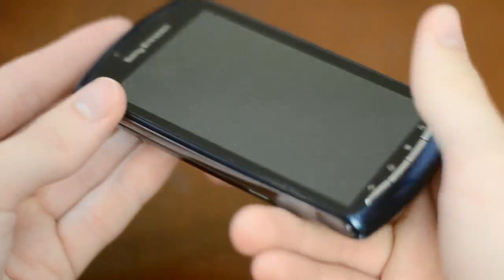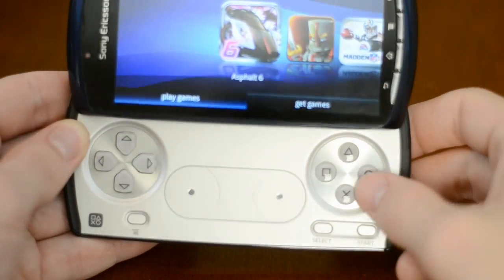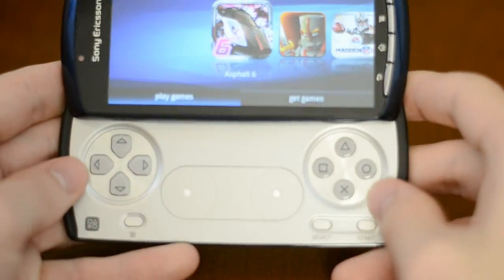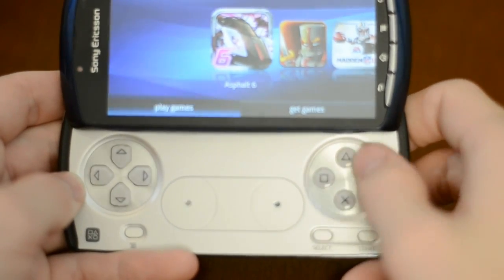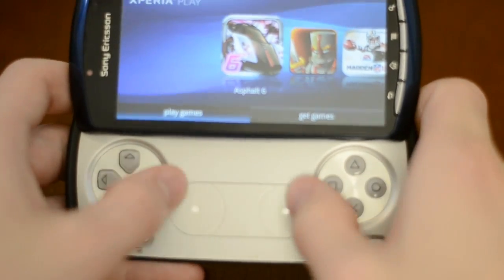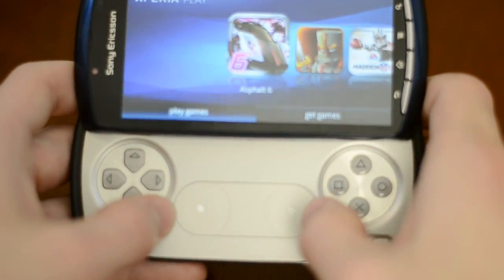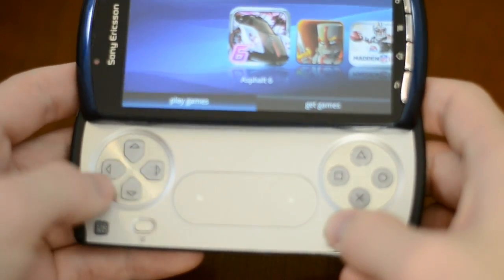The whole point of the PlayStation phone is to have PlayStation controls. As you can see, it has some pretty nice controls. If you've ever seen a PSP Go, it's kind of similarly laid out. You have your D-pad, your standard PlayStation buttons, and two virtual joysticks. It's a pretty nice setup, and of course you do have your select, start, and menu buttons.